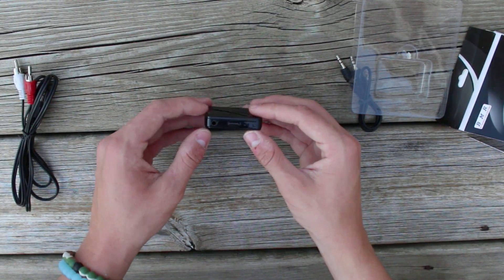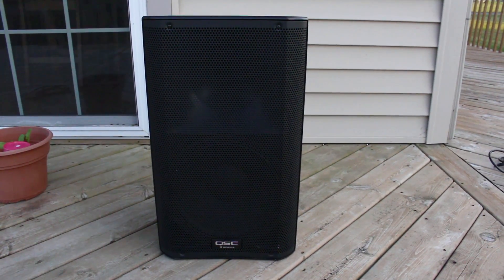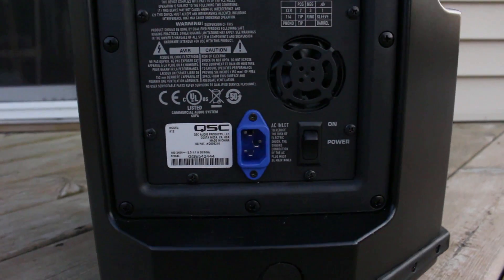Now I'm going to go to my speaker and try it out. The speaker I'm plugging this into is my QSC K12 loudspeaker from the QSC K-Series. It has a 12-inch woofer and I think a 2-inch tweeter. It is one of the best sounding speakers I've ever heard — I bought it on eBay. It's pretty expensive, so be ready to spend some money since it is a commercial speaker.